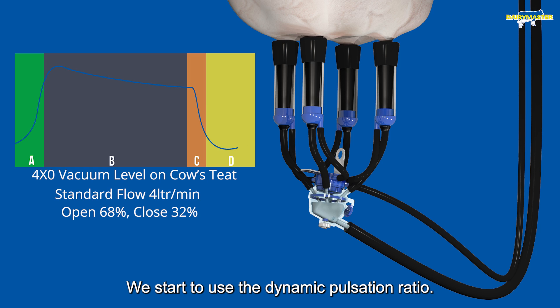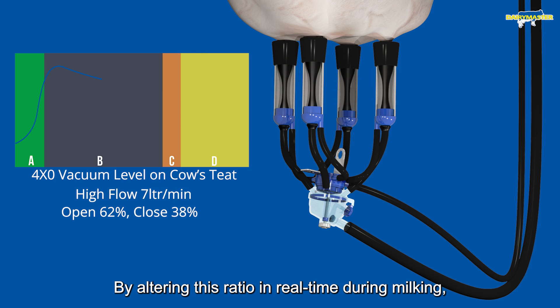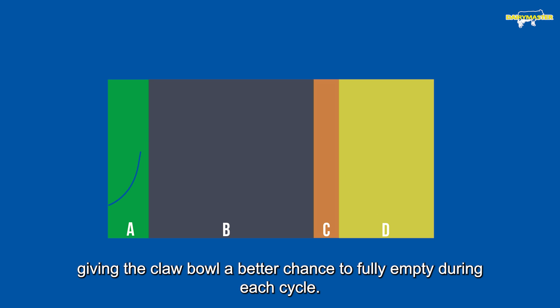We then start to use what we call our dynamic pulsation ratio. The ratio is the duration of the liner open versus the liner closed. By altering this ratio in real time during milking, we can help the milking system deal with the larger flow rates being extracted from the cows. As you can see here, the B phase or open phase is slightly decreased, giving the claw bowl a better chance to fully empty during each cycle.